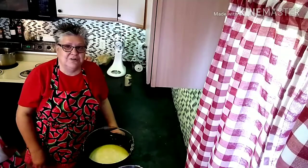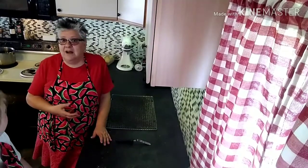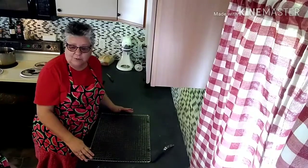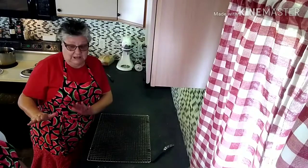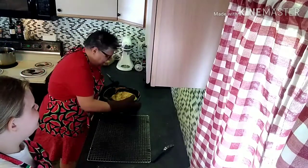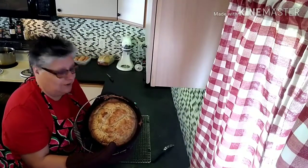Without further ado, let's put it in the oven. We're going to set the timer for an hour. We're back and the timer has just gone off. We're going to take it out and try to pan it to give you a show of what it looks like. Just be careful — the Dutch oven gets really hot. Oh, is that not the best looking bread you have ever seen?